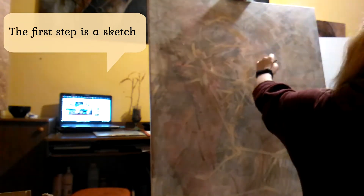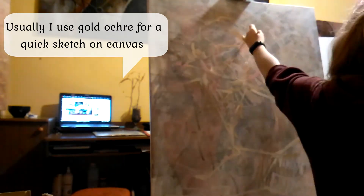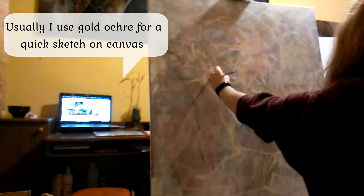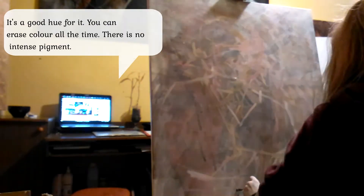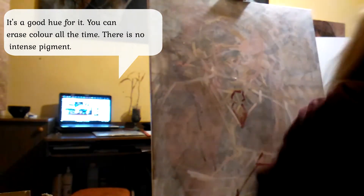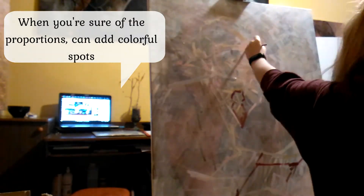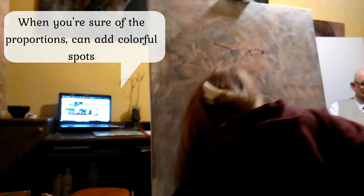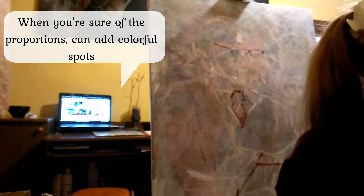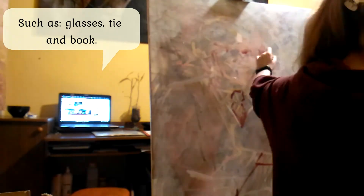The first step is a sketch. Usually I use gold ochre for a quick sketch on canvas. It's a good hue for it — you can erase colors all the time, but this is no intense pigment. When you show the proportion, you can add colorful spots, such as glasses, tea and book.